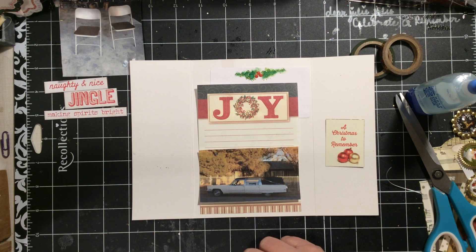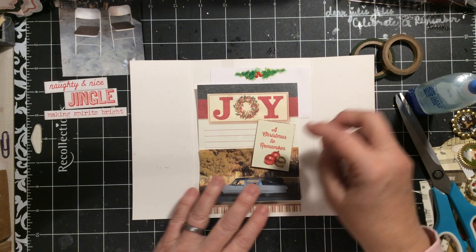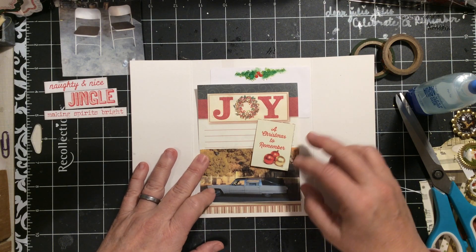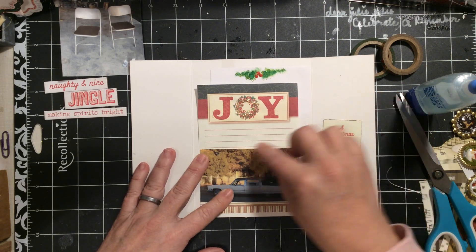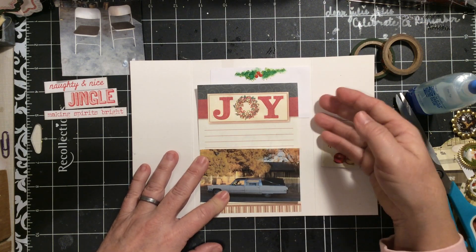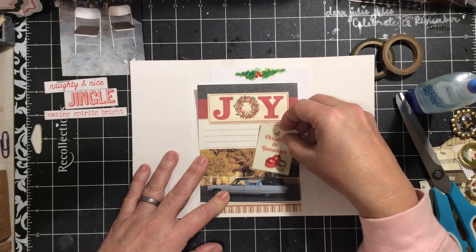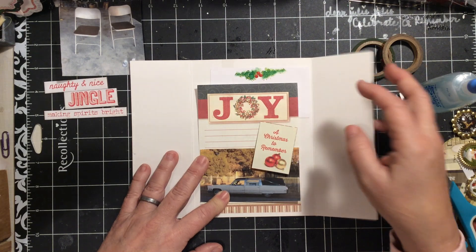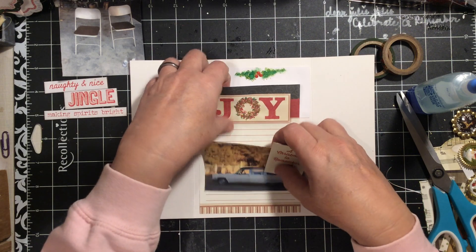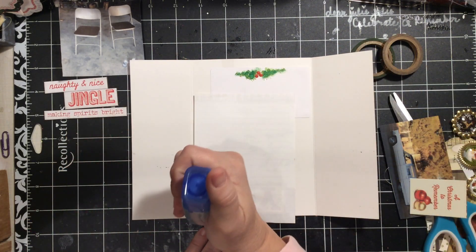I'm going to want to be able to put the story in. I could make this a pocket and put the story inside here, or I could make this the pocket and put the story in the side. I'll put the story behind the card when I put the card in.